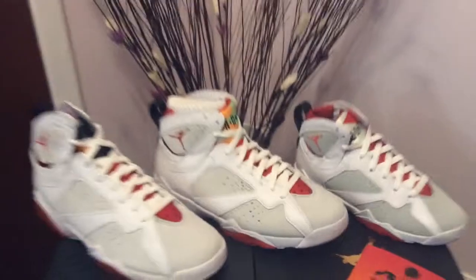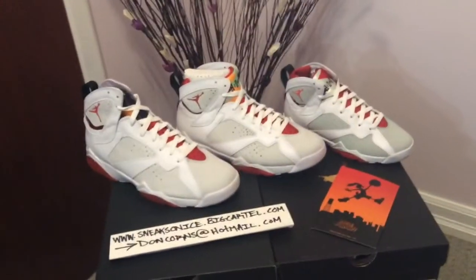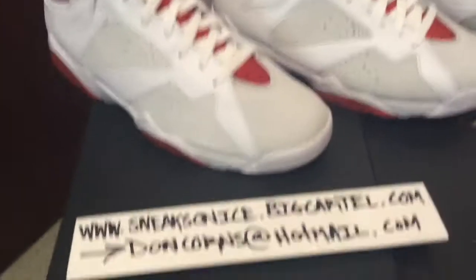Overall I'm really happy with the quality. These are extremely dope sneakers. Again, this is the Jordan 7 Hare.